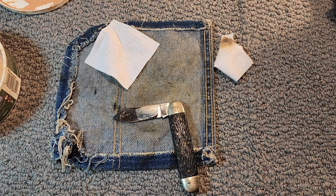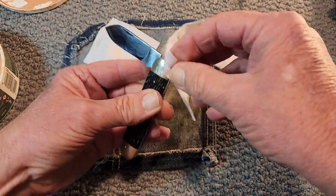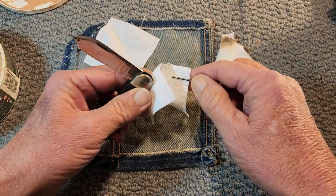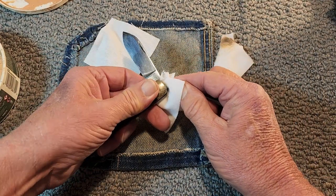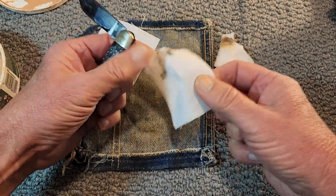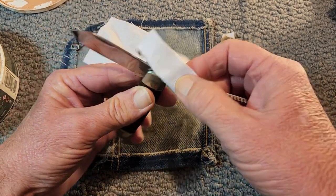Let's see if we can get a little more out of there. I don't know, maybe I need to soak it — I put just a drop of oil down in there. Yeah, there's some junk down in there.